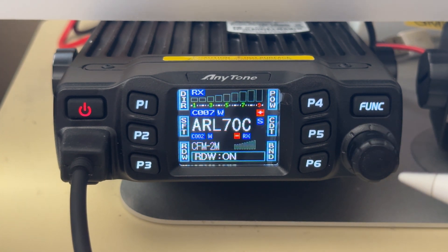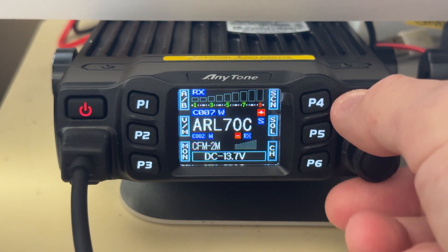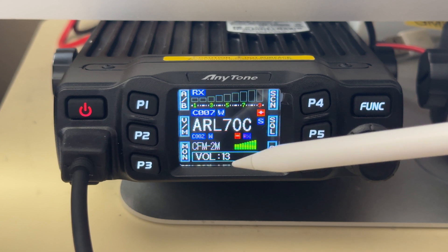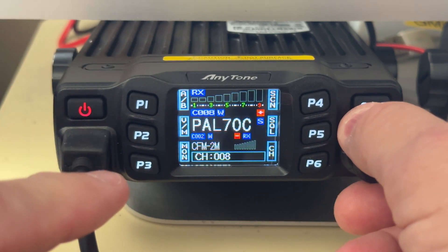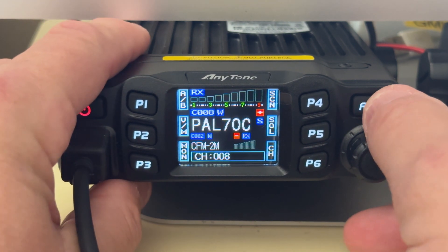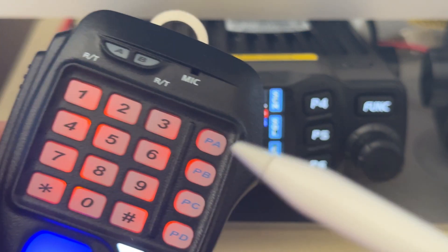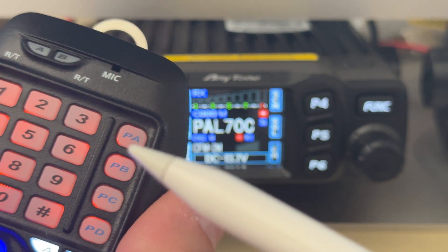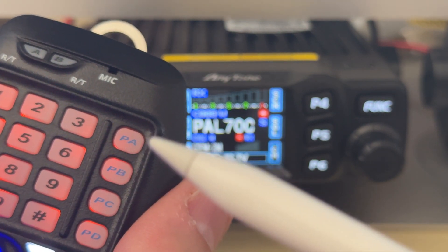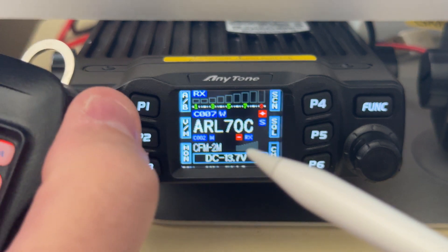The cool thing is that once you have changed the channel knob to volume, you don't have to press anything — you can adjust the volume directly. You'll see it shows the volume on the display. If you do want to change the channel, you press that button and then change the channel. And once you do the hack, the up and down buttons on the mic will actually change your channel up and down by default.